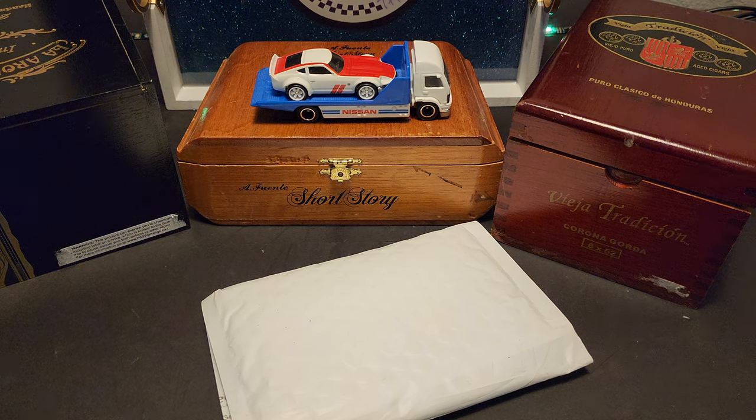Good evening everyone. It's Stack in the South. It's a Wednesday evening. I've just got a quick little video I'm going to drop. I've got something in the mail I've been waiting for since last week. I think I dropped a hint in one of my videos about it. So I'm just going to open that real quick and talk about that for a moment.